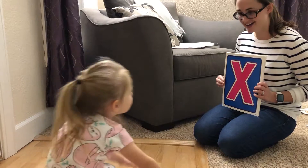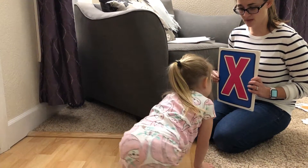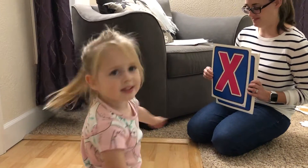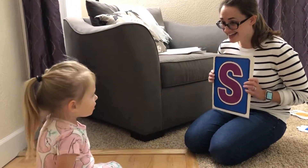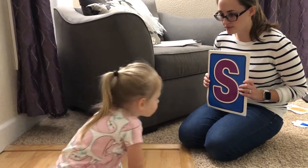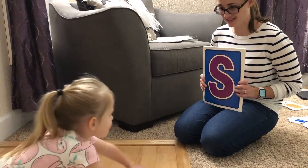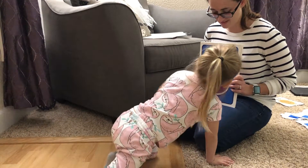What's this one? X. What sound does it make? I'm a c-c-c-c. Close. X-x-x-x-x-x. Very good. What about this one? It starts with snake. Right, this letter starts with snake. What letter is it? S. Very good.